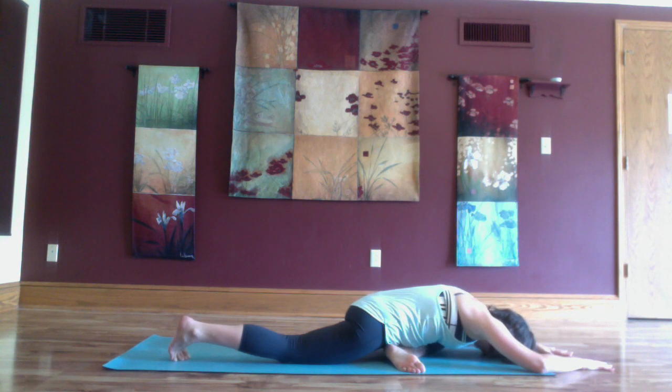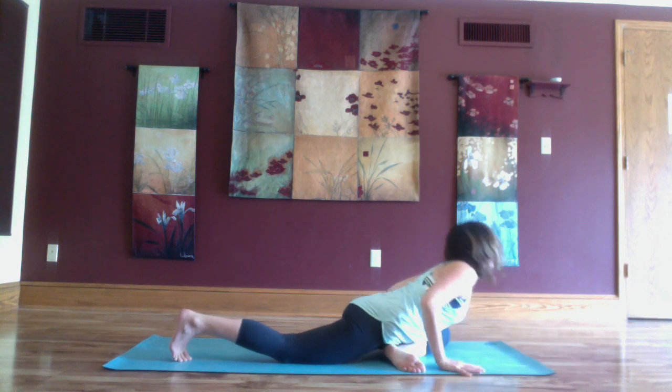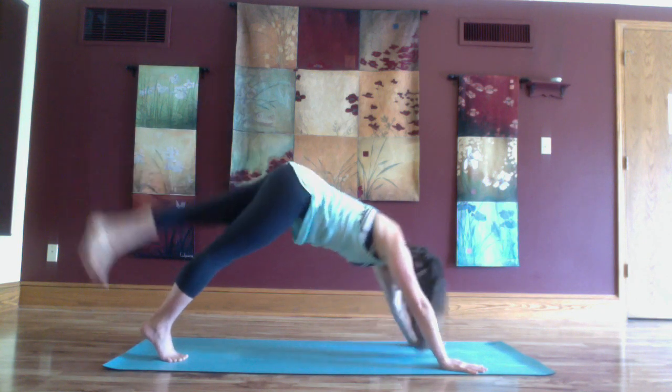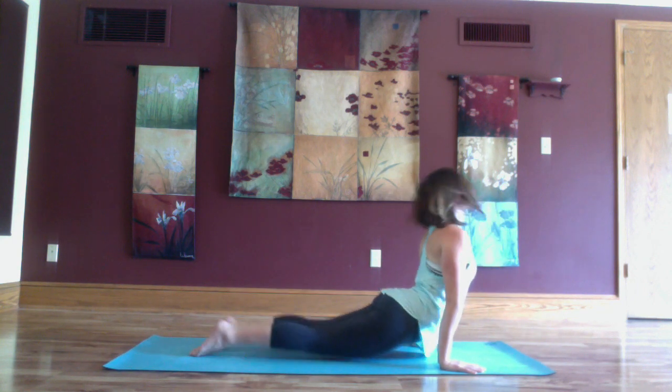Relax any tension that you're holding in your jaw, your palms. Inhale heart lifts high and exhale back to down dog split. Inhale forward to plank pose and exhale, move through your vinyasa.